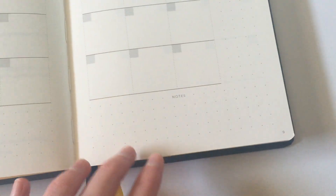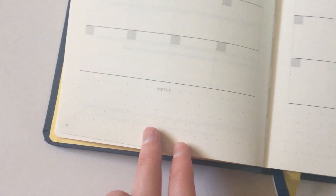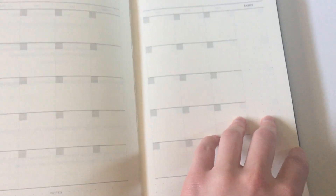You get a dot grid tasks sidebar, a notes section down the bottom, and then again all these are page numbered so you can find it easily.